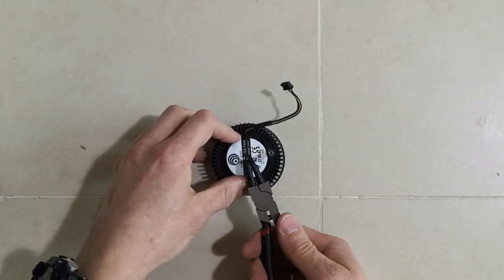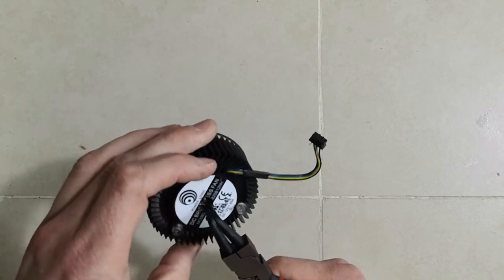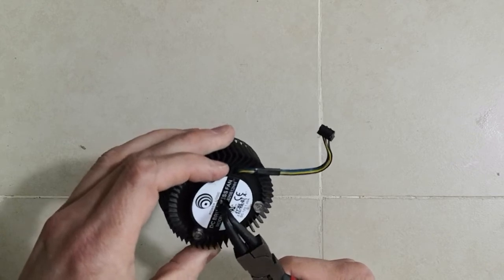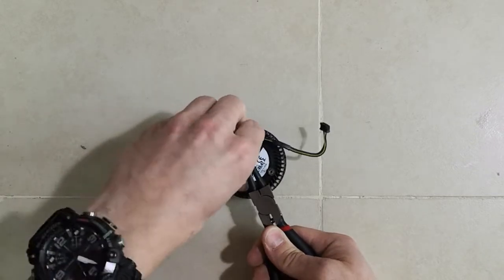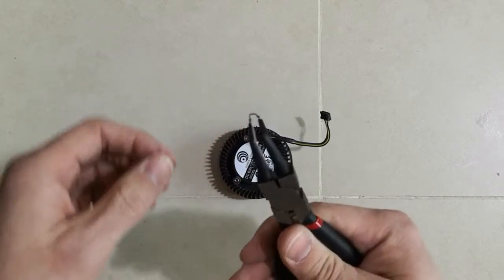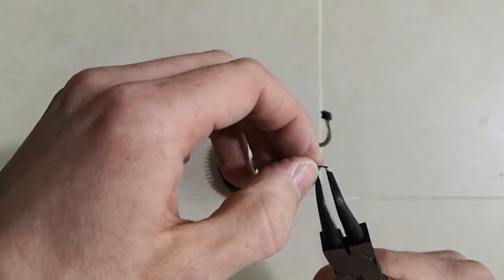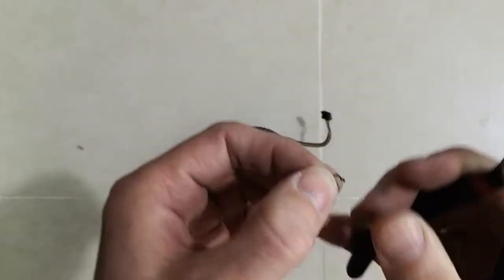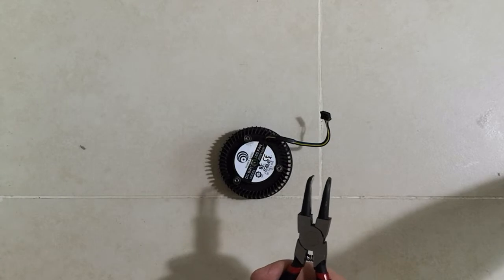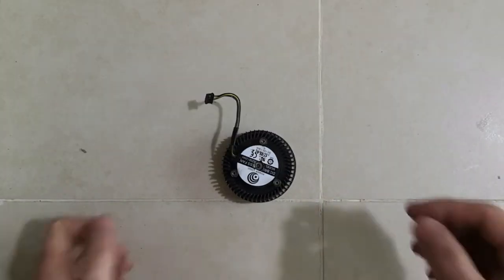Let's try to do that. I thought it might take a while, but actually we managed to do it quickly — that was my personal record! Here it is, that tiny little circlip.